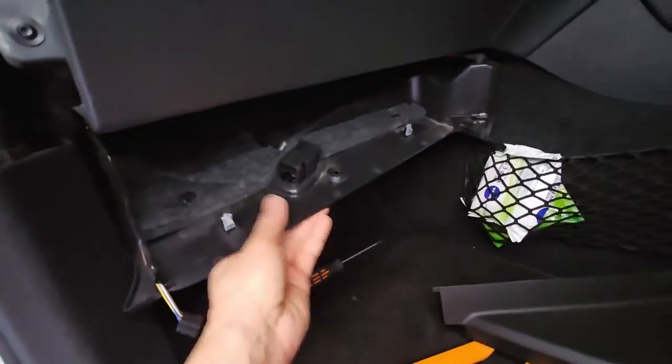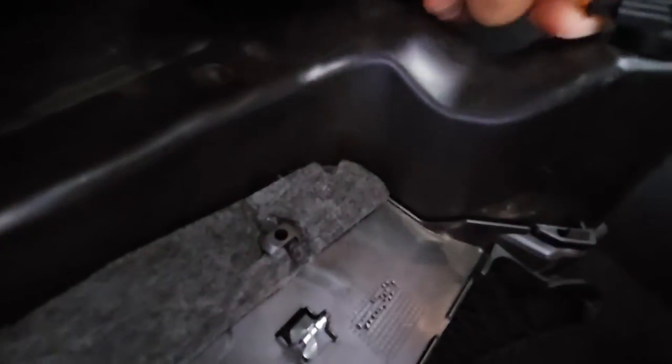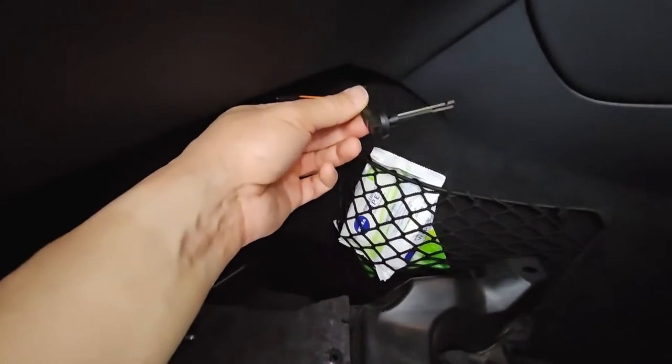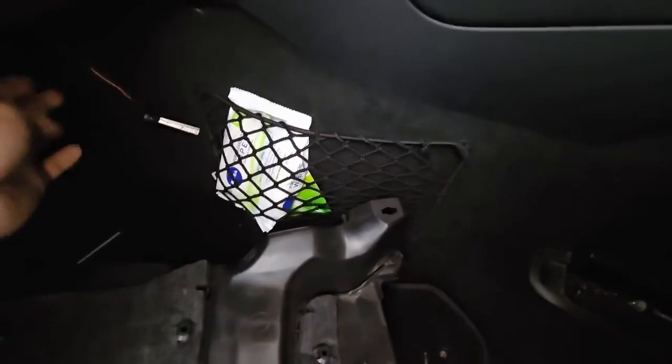Now there's another connector here. There should be a tab somewhere to push to undo it. It was easier for me to just twist this 90 degrees and that just came out of the hole there.